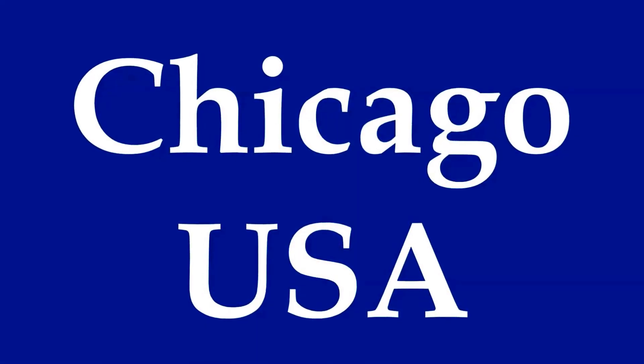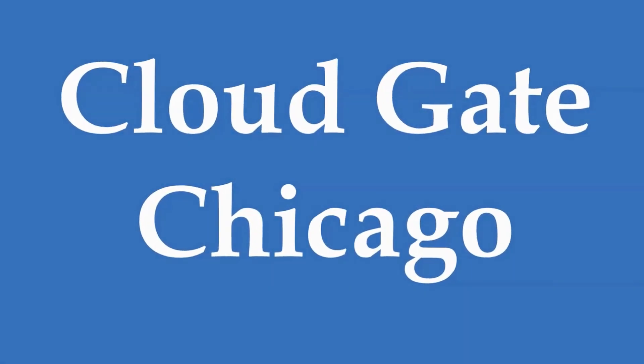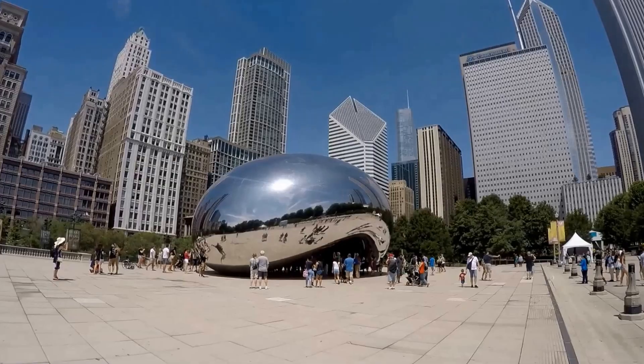Welcome to Hipfig's video guide series on Chicago. In this video we'll be showing you Cloud Gate, how to get there by public transportation, and suggest things to see while you're on your visit.